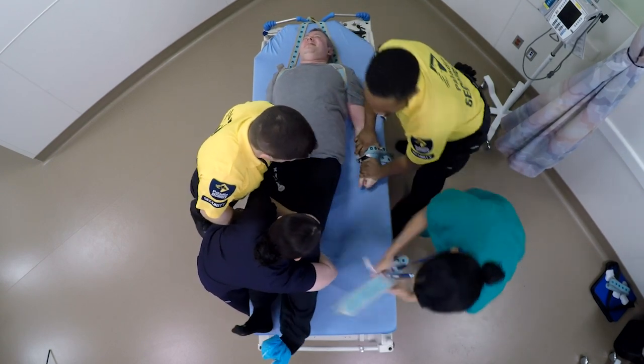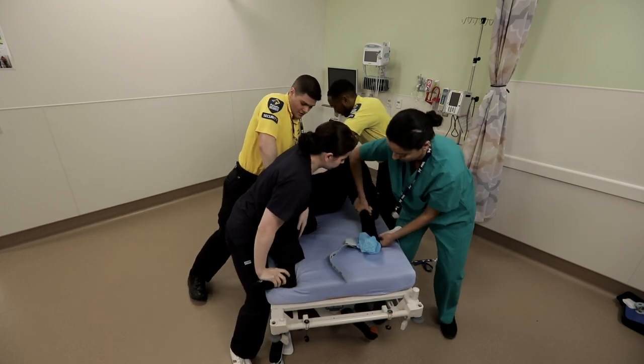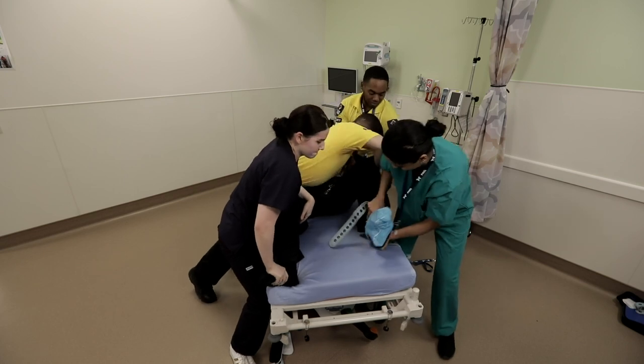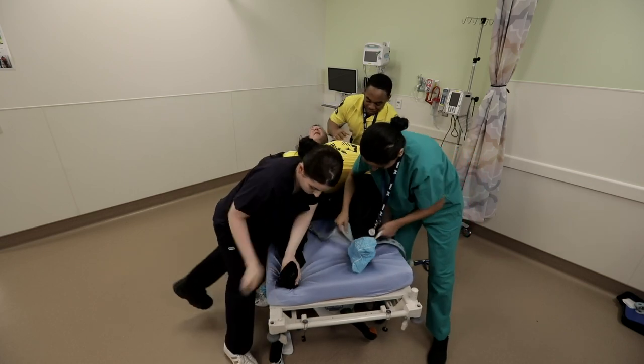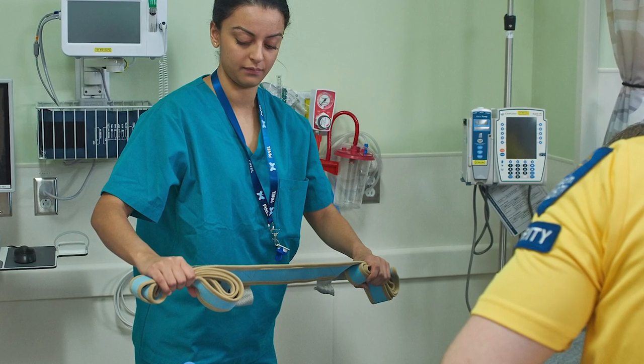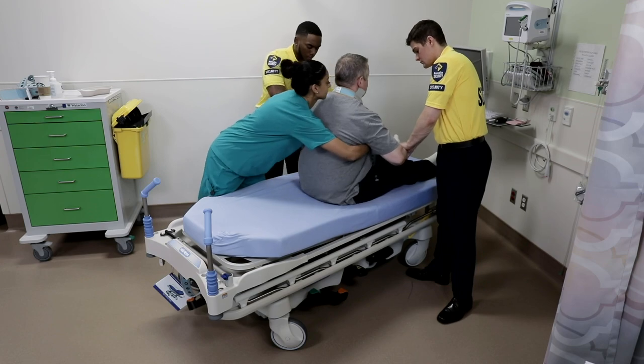If possible, the team leader should position the torso control belt even before the patient is placed onto the stretcher. This belt can assist in dragging the patient to the head of the bed or stretcher. In preparation, the team leader folds the ends of the torso control belt so that it can be easily tossed over his shoulders.